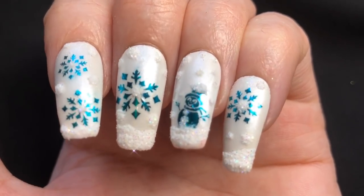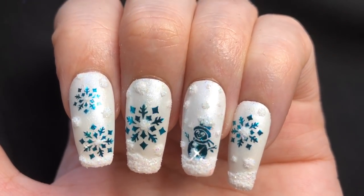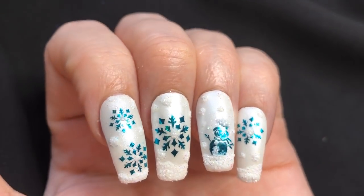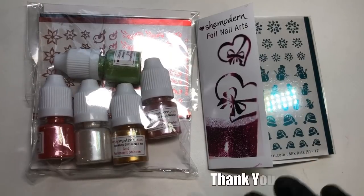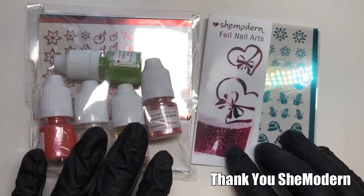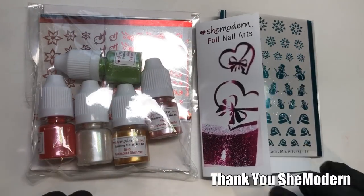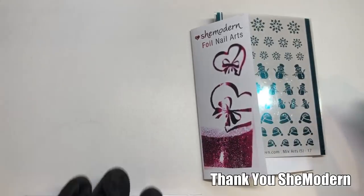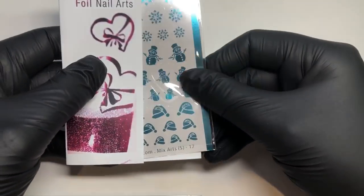Hello jelly babes, welcome back to my channel! I absolutely love how this winter snowman design has turned out. I achieved this by using some of Sheen Modern's products that were very kindly sent to me for review. All details and links will be in the description box as always.